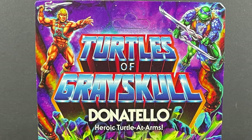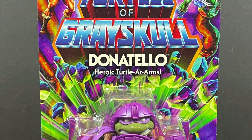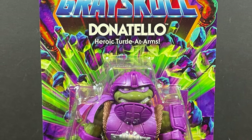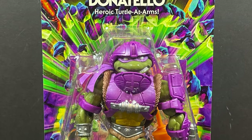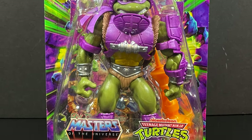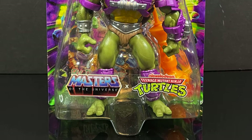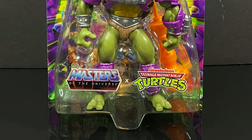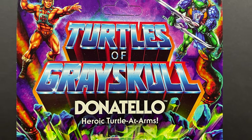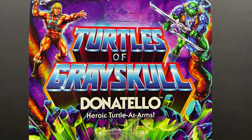Hey, welcome back everyone, Toysha's here, and I am back yet again for yet another Teenage Mutant Ninja Turtles video. Today it comes courtesy of my friends over at Mattel, because who's not making TMNT figures at this point? This is an early look at their upcoming Masters of the Universe x TMNT toyline mashup, the Turtles of Grayskull. And we have Donatello, the Heroic Turtle at Arms, to kick it off.